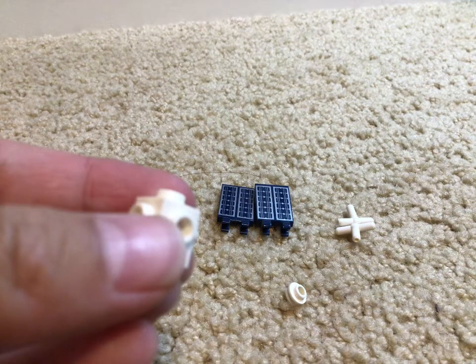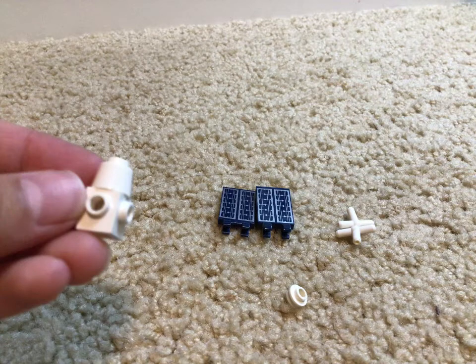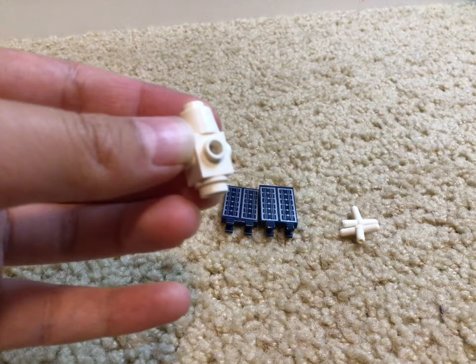Grab this piece. Okay, now snap the one by one cone piece on top. Now snap the one by one stud. Here is the completed base.